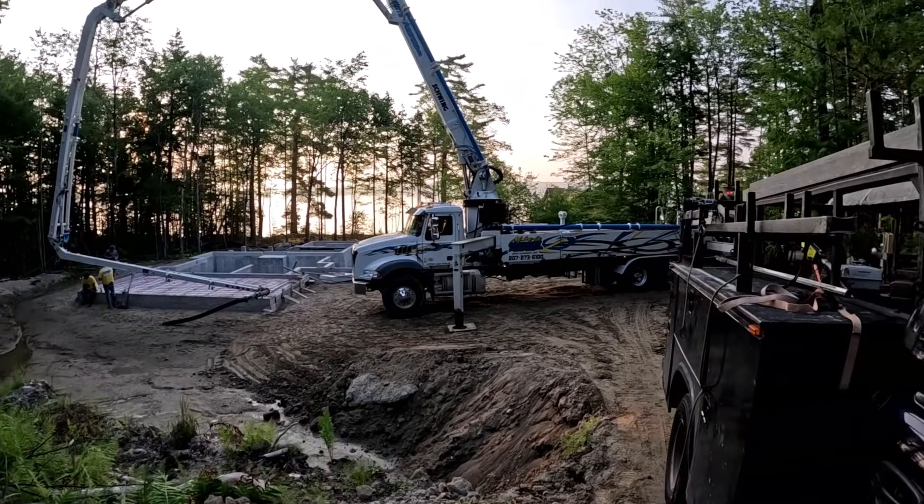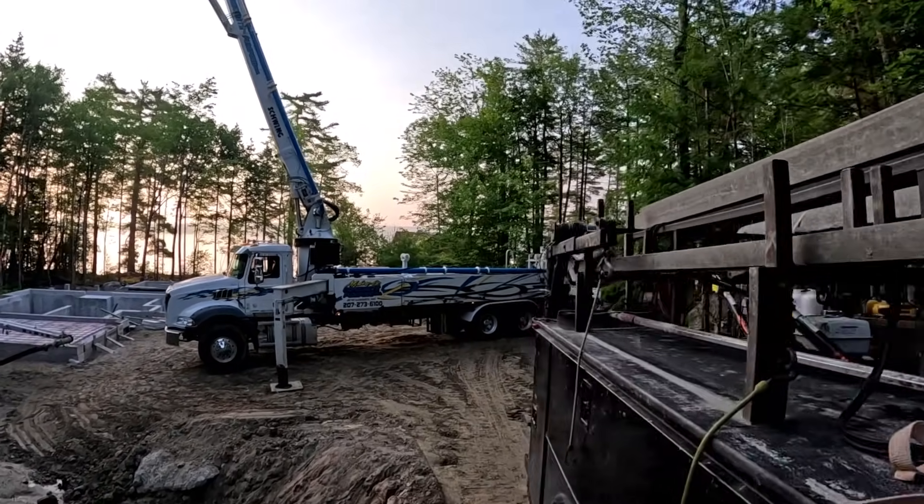Hey everybody, Mike here. Thanks for tuning in. Today we're pouring a house and garage floor. This is part one.